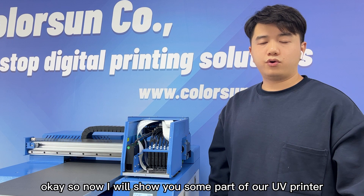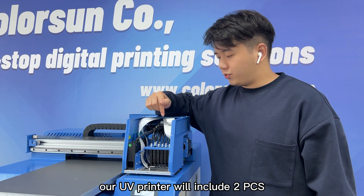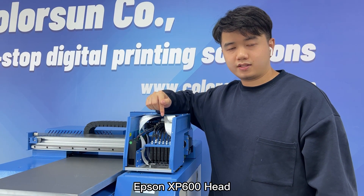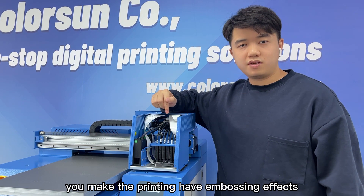Now I will show you some parts of our UV printer. First, let's check the print head. Our UV printer is equipped with two Epson XP600 print heads, and you can print color, white, and varnish at the same time, which allows you to create embossing effects.